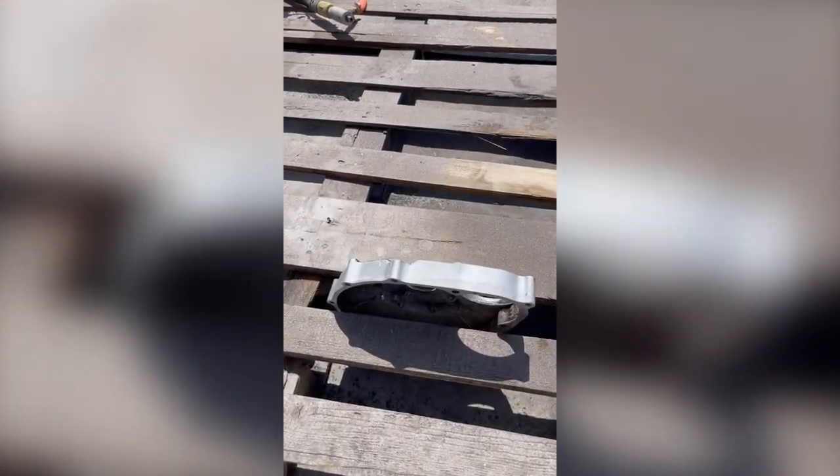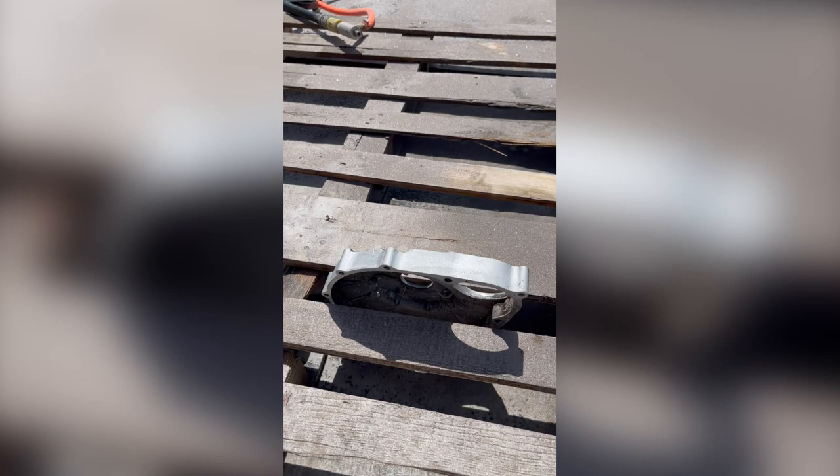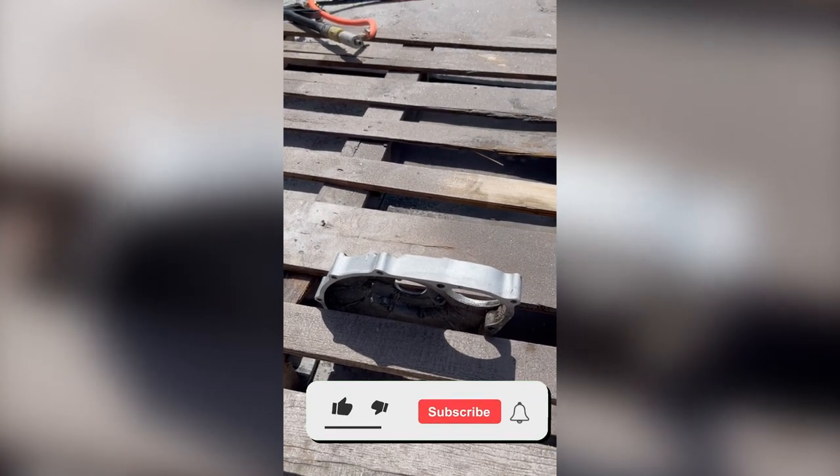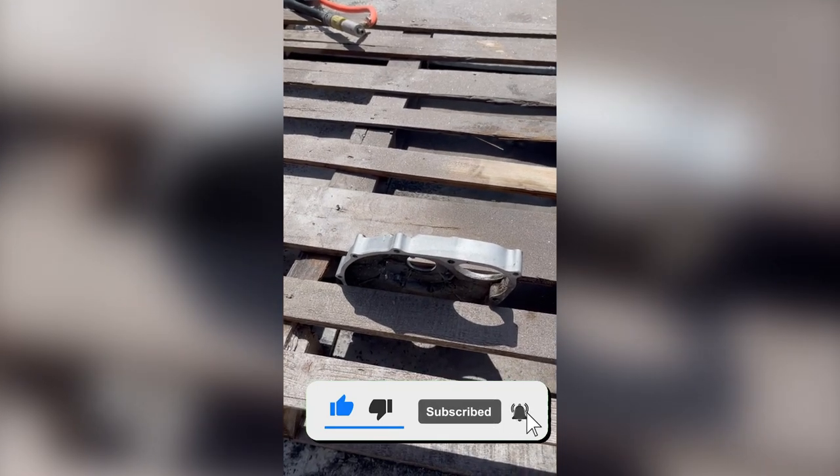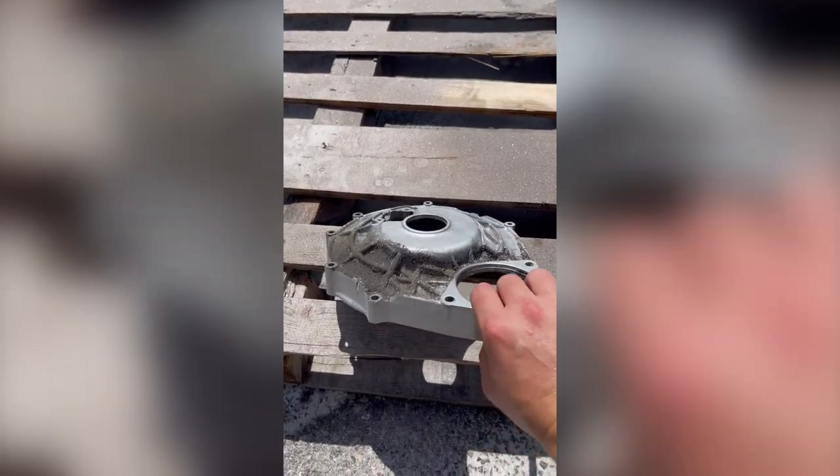Hey guys, John from Vapor Running Technologies here. Today we are working with another engine part — this is a crankcase cover for an ATV. The part is extremely dirty with lots of caked-on grease and grime.